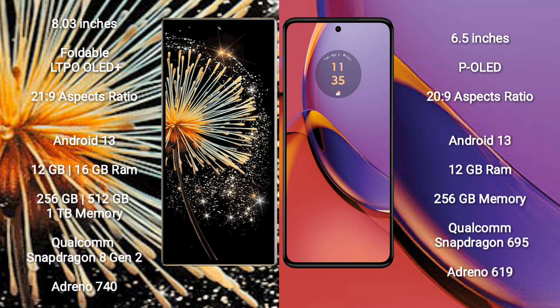The Motorola Moto G84 comes with a 6.5-inch AMOLED display and a screen-to-body ratio of 20.9. Both the Xiaomi Mix Fold 3 and Motorola Moto G84 run on the Android 13 operating system.